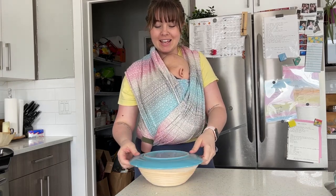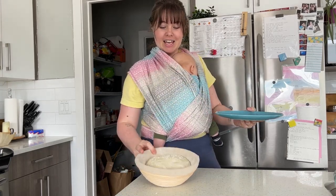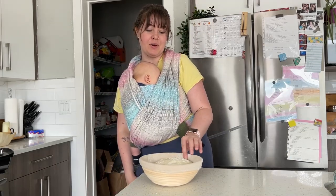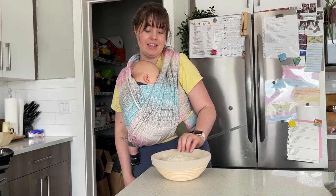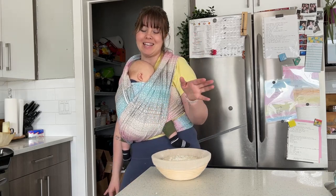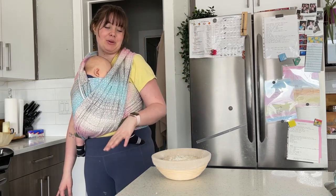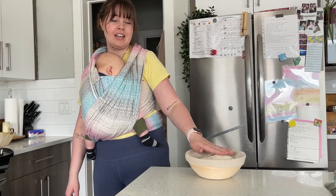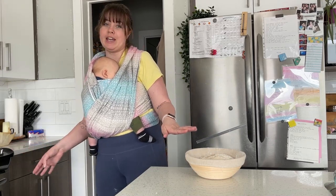So this is my sourdough from last night — happy little sourdough in a basket. If you guys want a link for all of the tools that I use, I got a pack on Amazon that I love, and I will share that below. But this could just be a bowl; you don't need a fancy basket. We're just going to let this sit on the counter to kind of come up to room temperature while the oven preheats.